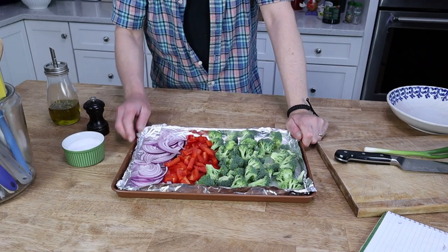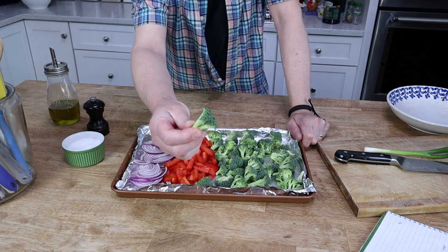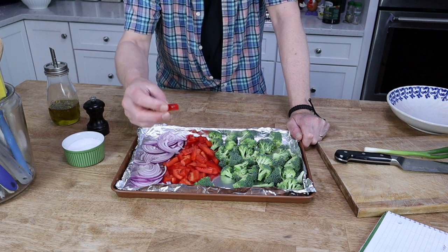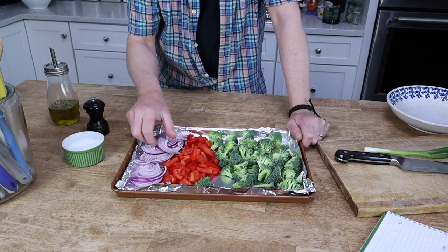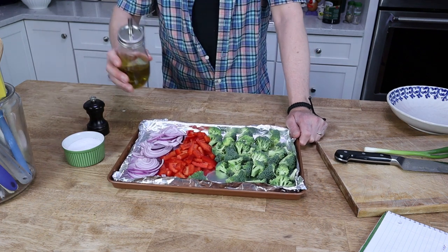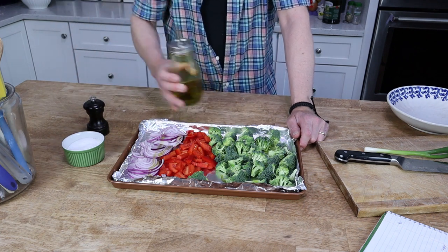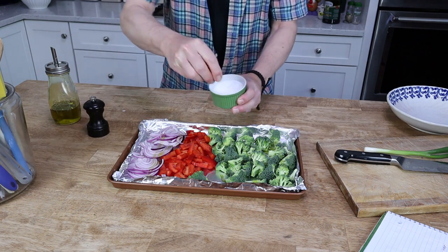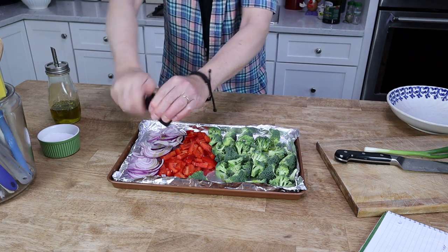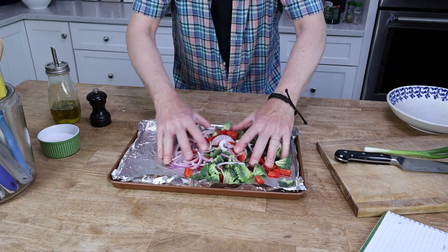For today's tart, I'm using broccoli florets that I cut into roughly half-inch pieces, one small red bell pepper cut into rough half-inch pieces, and one small red onion that I sliced into thin half moons. Put the vegetables on a baking sheet and drizzle them with a little olive oil, give them a sprinkling of salt and some grinds of black pepper, and then toss them about so all of the vegetables are coated with the oil, salt, and pepper.